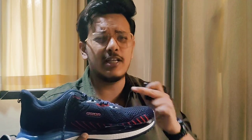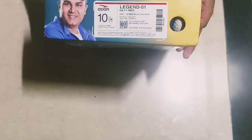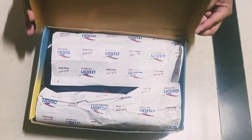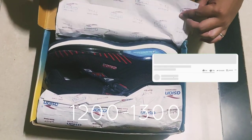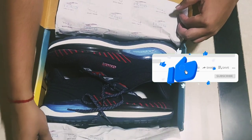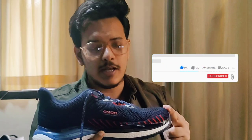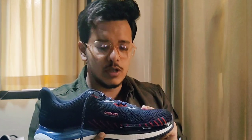The unboxing is very basic — a very basic box with branding on the side. You will get the shoe's name and MRP details. This shoe's MRP is around 1200 to 1300, and you can get it at a discounted rate on Amazon.